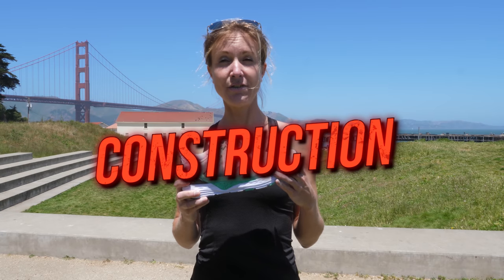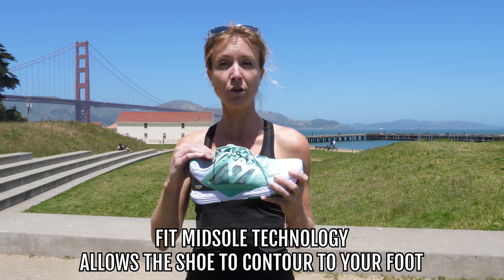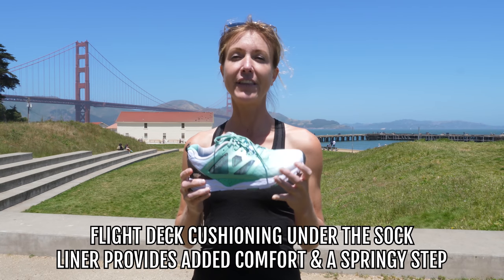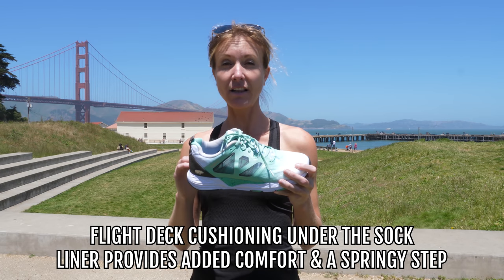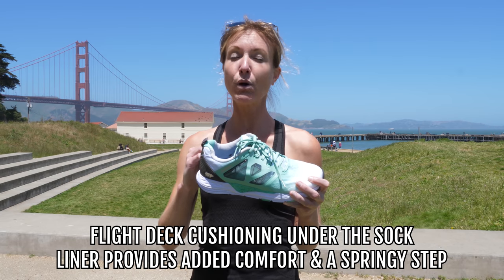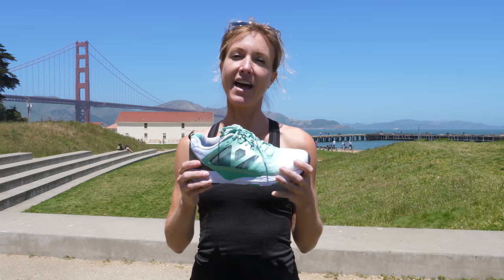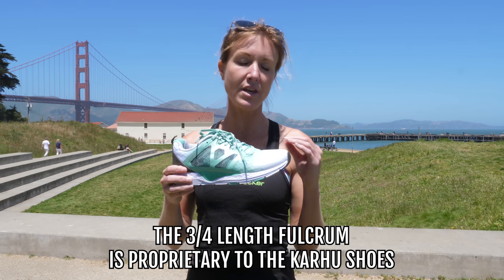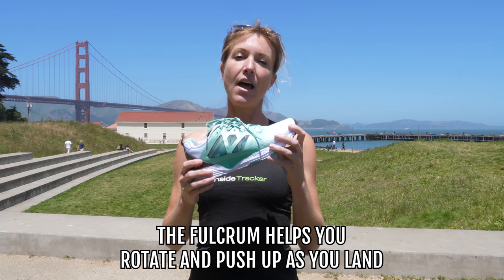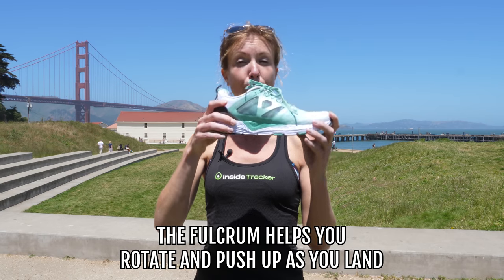Looking at the construction of the shoe, they have a fit midsole technology that allows your foot, once you slip in there, to really contour to your foot. They have a flight deck cushioning — that's a TPU material underneath the sock liner that really allows for a little added comfort, but mostly a springy step. Every run you just notice that kind of light bouncy feel to your feet. That has the three-quarter length fulcrum, which is proprietary to the Karu shoes — all of them have this fulcrum that really helps, as you land, rotate and push up.